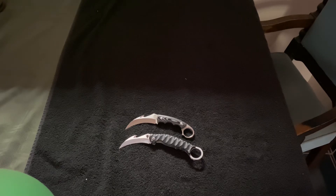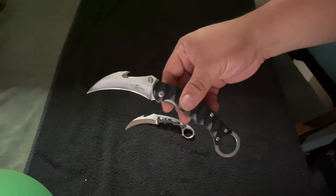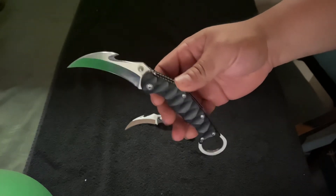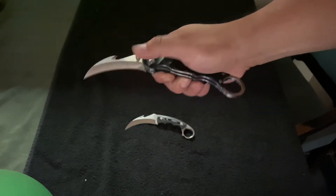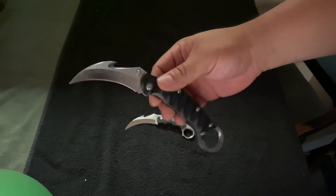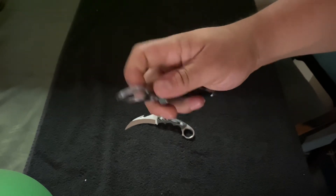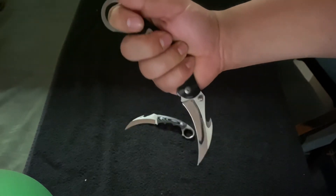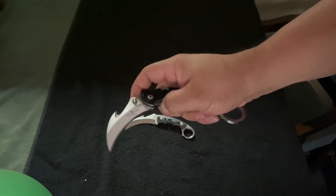The main function of a karambit was for fighting, but they're also awesome utility knives for boating, camping, and all different types of tasks. This folding one here is a fairly nice knife. Obviously being a folder it's not going to be as reliable for hardcore tasks, but the mechanism is nice. It's a side lock folder, a little bit flimsy so you've got to be careful, but it holds pretty good in the hand. Decent size — fits in the pocket really well and has a pocket clip.